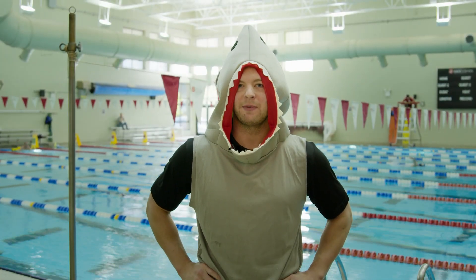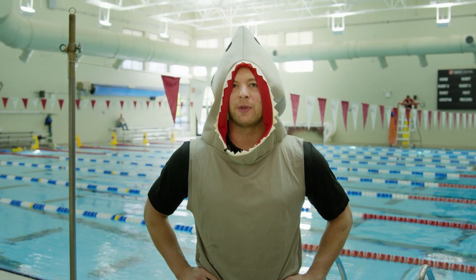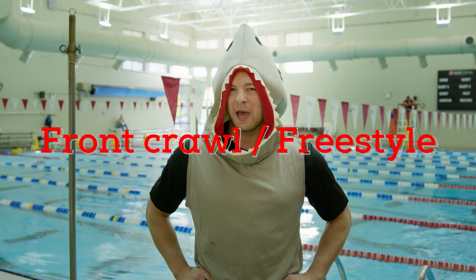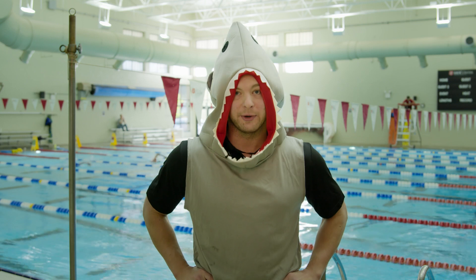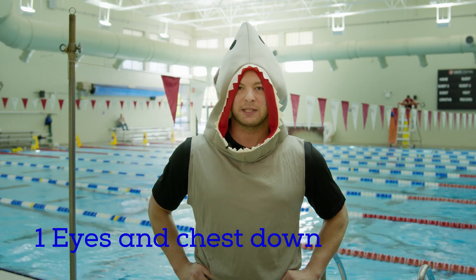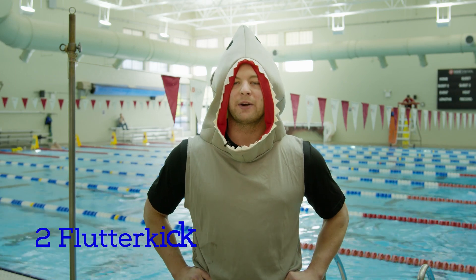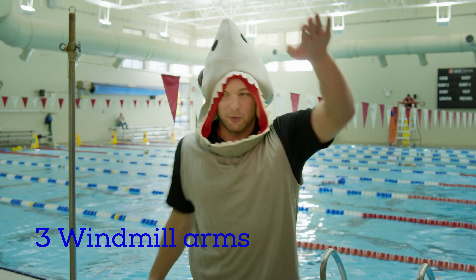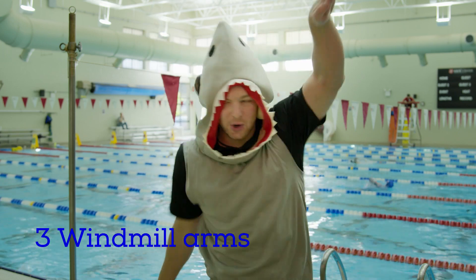Hi kids, Steve-O Safety Shark here with another stroke — the front crawl, or the freestyle. The front crawl is just like the back crawl, except you're on your front. We start off in our front float position, eyes down, chest down. Then we add our flutter kick and reel our arms like giant windmills, reaching and pulling, reaching and pulling.